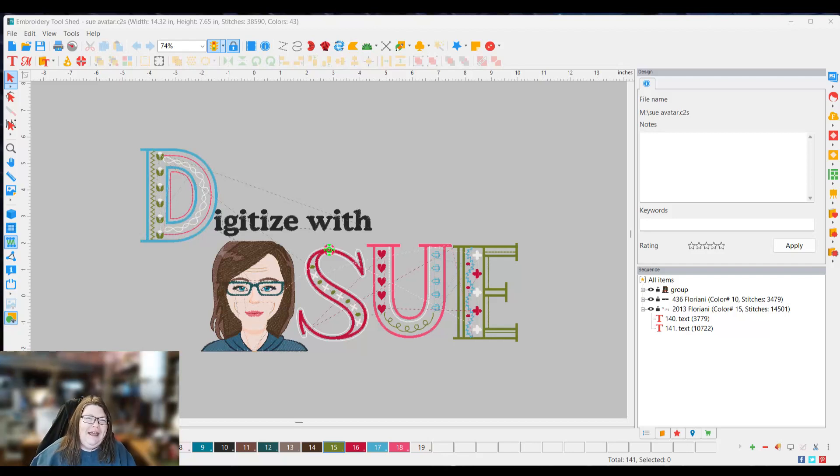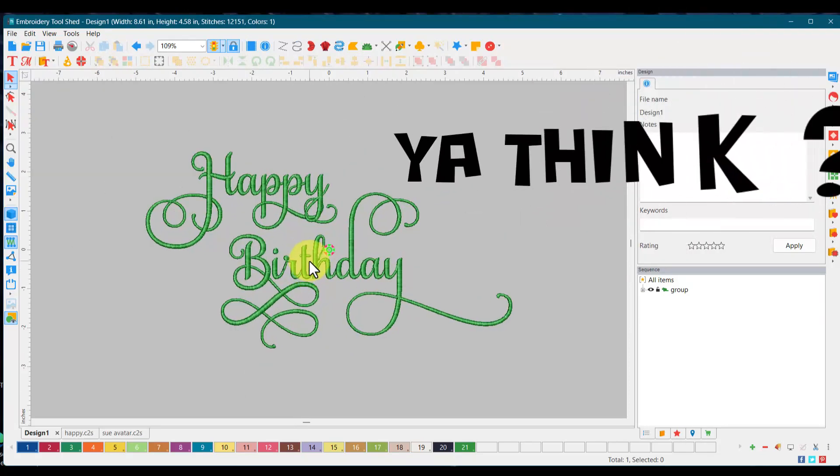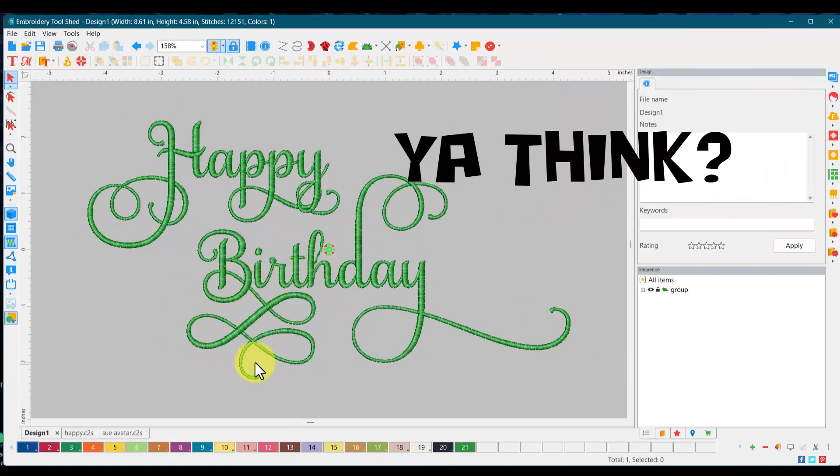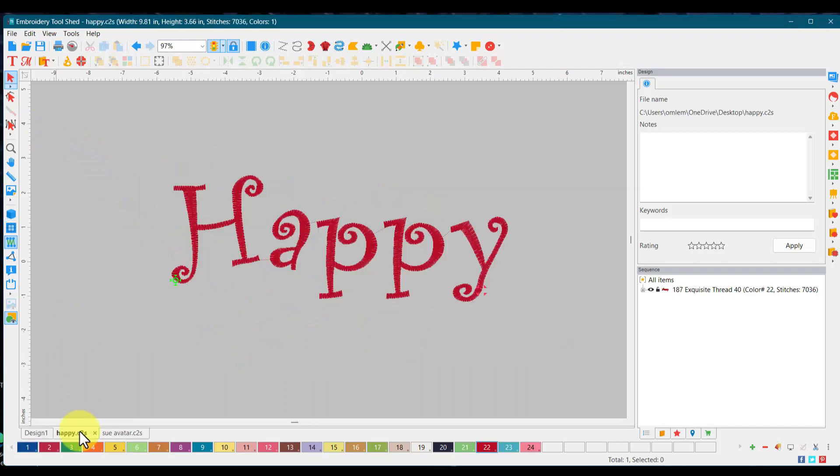Hey everybody, welcome back. My name is Sue and I'm from OML Embroidery. Today we're going to be working on letters but doing something completely different — we're going to talk about swashes and how we can add them. This one is probably a little overdone but I just wanted to show you the different kinds you can do. Any swirls will work in a swash, and the important thing is to make them thick and thin — it just gives it a more professional look.